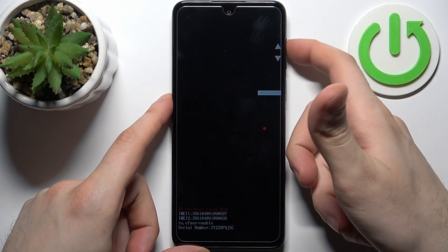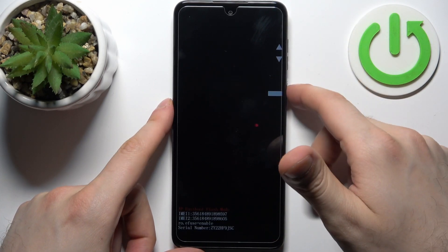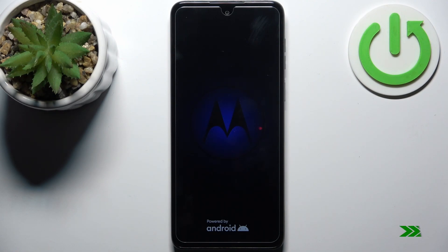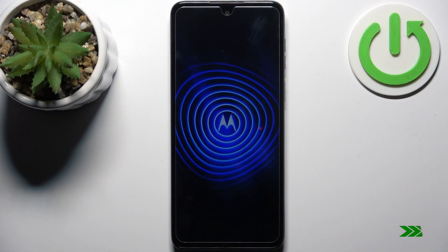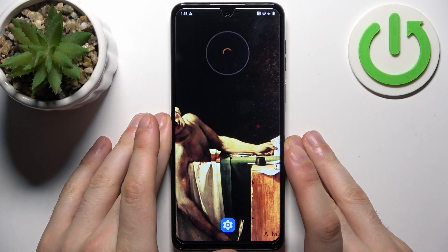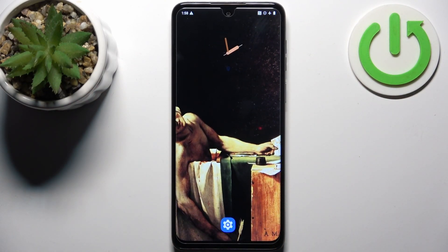If you want to quit this mode, just select the option 'Start' and the device will be restarted just as usual. And that's it — thanks for watching! If you find this tutorial useful, don't forget to hit that like button and subscribe to our channel.